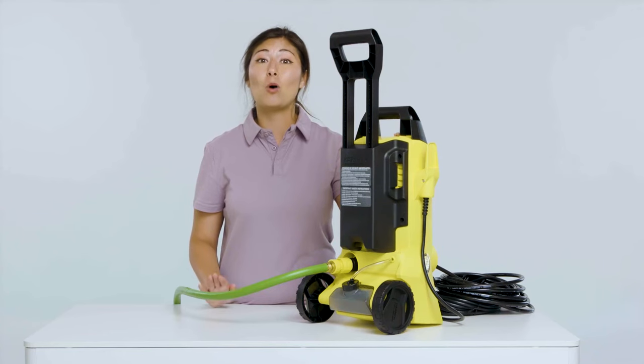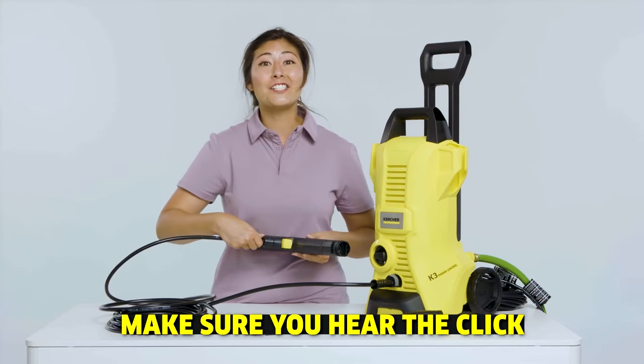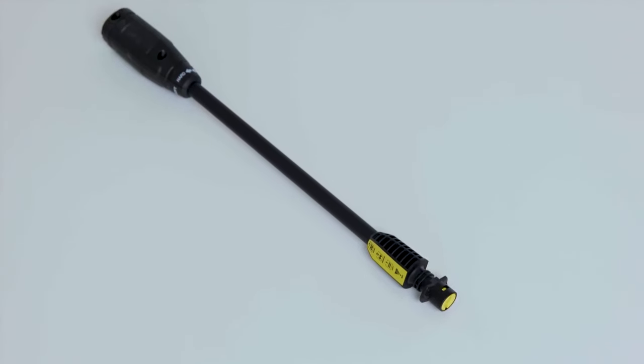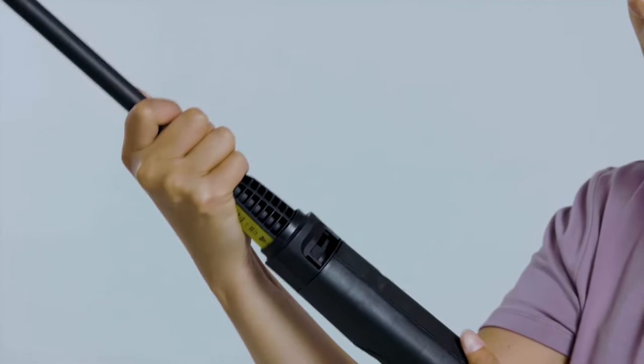We want to get the maximum water pressure from your home. Now we'll attach the spray gun to the high pressure hose and insert one of the spray wands into the gun. I always start with the Vario wand and then switch out to the Dirt Blaster wand if I need extra pressure. To insert the wand, push and rotate.